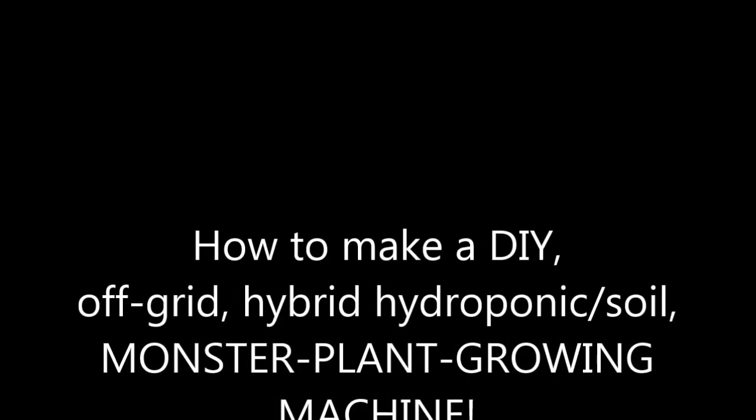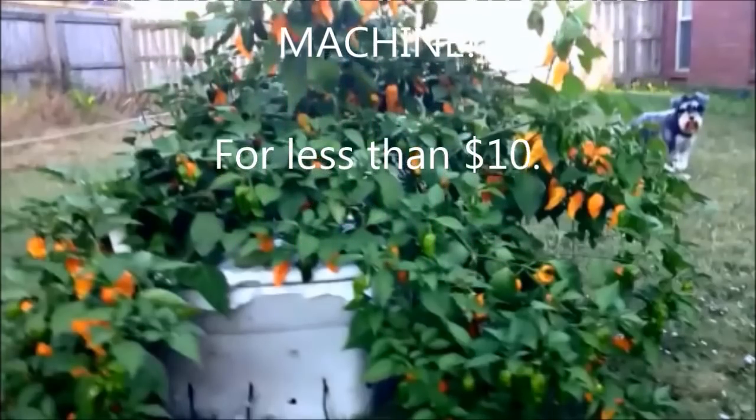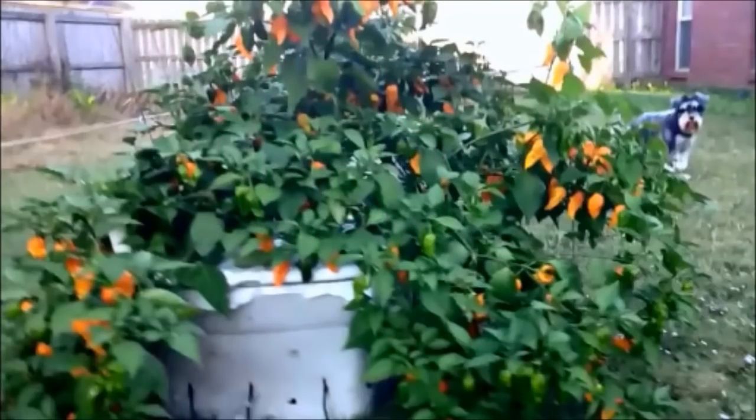Hey everybody, thanks for stopping by. I'm going to show you how to make this monster plant growing machine. You can see here a picture from last year, getting some good production out of those peppers.